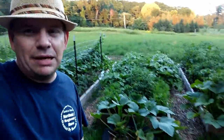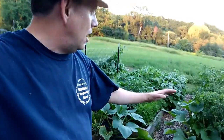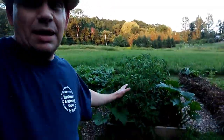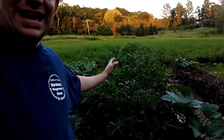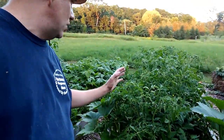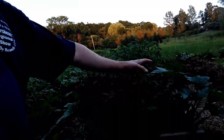Anyhow, up here at the garden just taking a look at things. You can see behind me things are doing really, really well by and large — things are really taking off. This batch of tomatoes here is looking absolutely fabulous. My plan is to do a Florida weave here to support these, and hopefully it's not too late because they have really, really taken off.